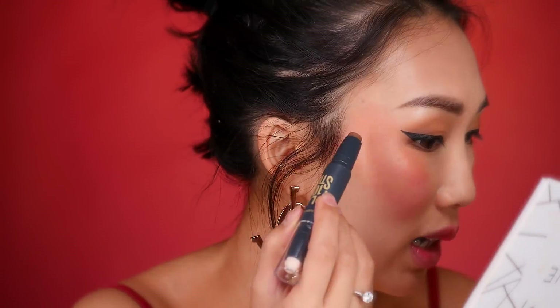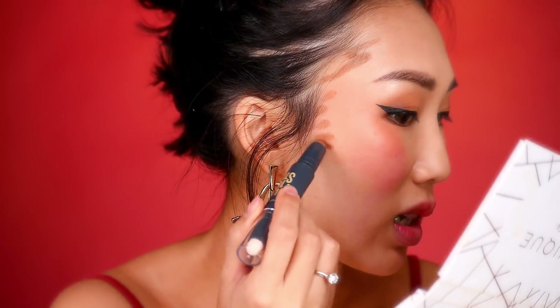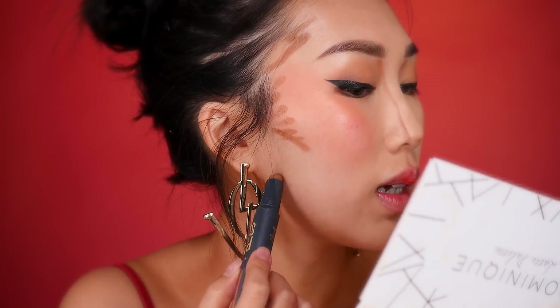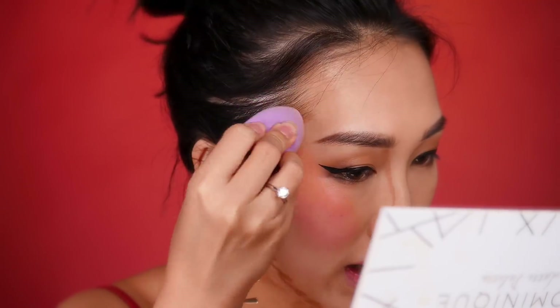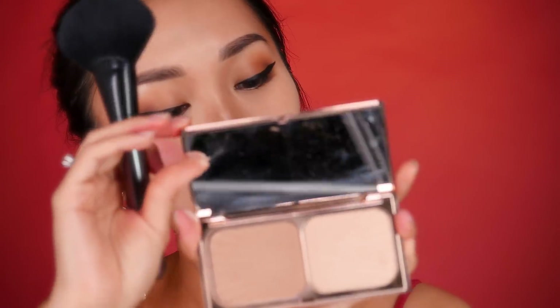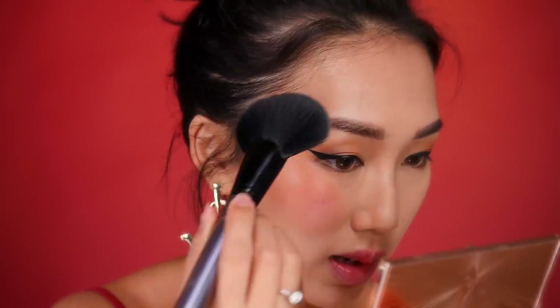I'm going to start with my temples and blend these colors out, apply it to my nose as well as my jaw. Taking my beauty blender, I blend the product into my hairline. Now I'm going to take my Charlotte Tilbury Bronze and Glow palette, take this large fluffy brush and just pat it to the outer cheekbones to set it a little bit more.